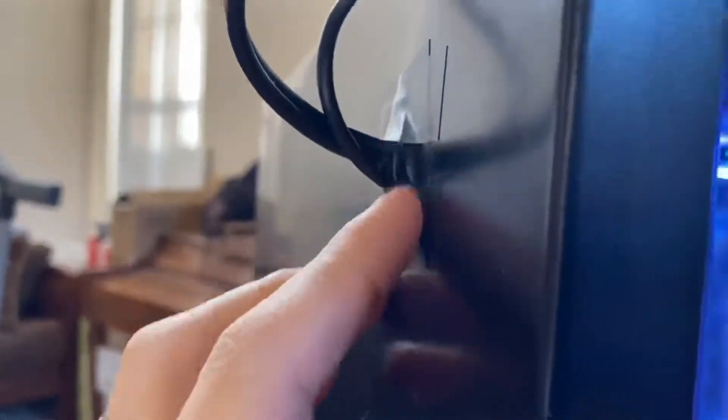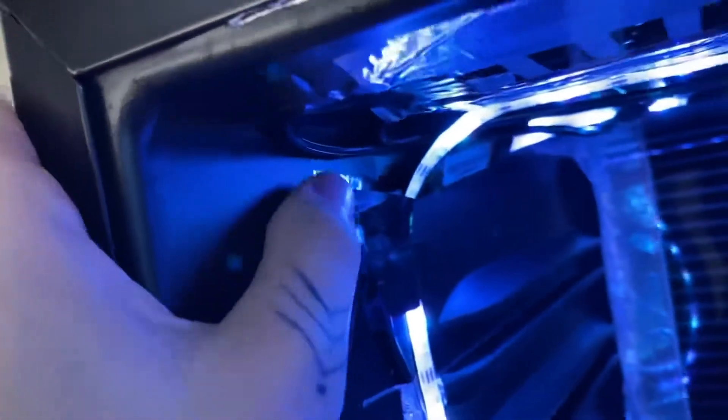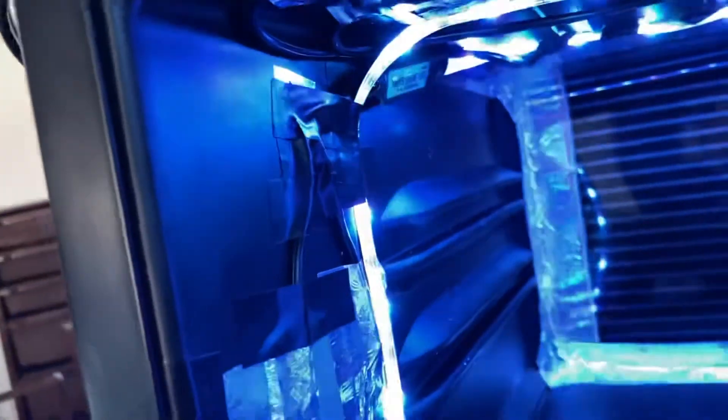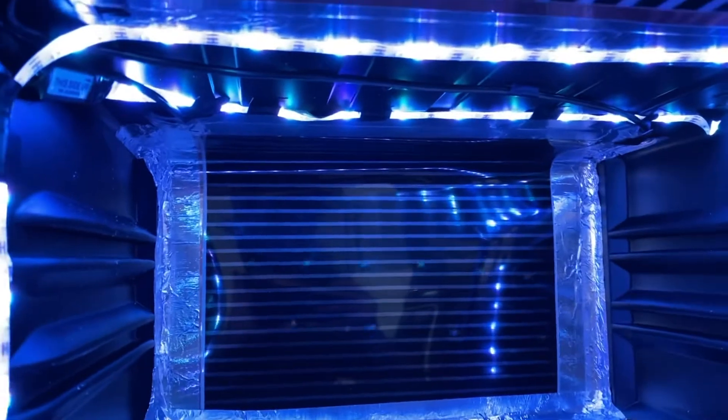I was going to use black silicone to cover the hole, but honestly there's no need. I just put electrical tape in there, then the metal foil tape over that, and then the lights will touch that.